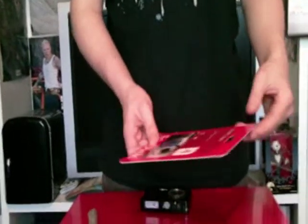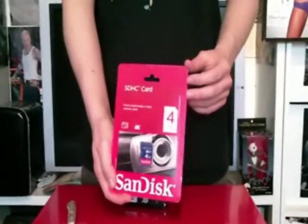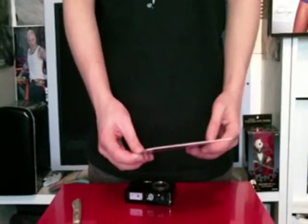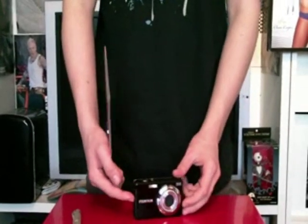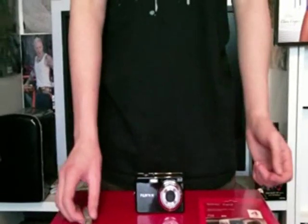As I was saying, I've got the SDHC 4GB memory card from SanDisk, which is compatible with this camera and hopefully this should improve my videos. Thanks for watching, please rate, comment and subscribe.